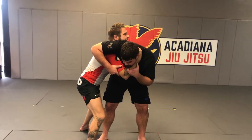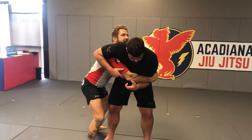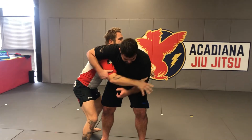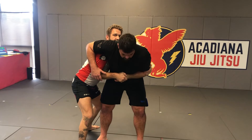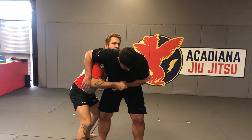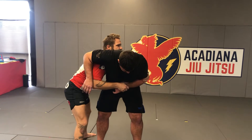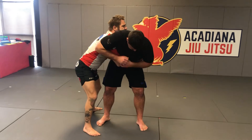For bigger guys, I might not be able to get the full body lock. I might have to find the arm and get this seat belt grip — hand over here, extend, grab. No big deal. At this point, whether it's here or here, or even if someone's out, you can still do it. I like this one because it keeps me in control.